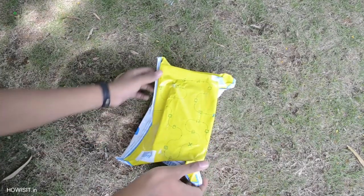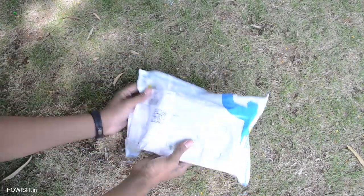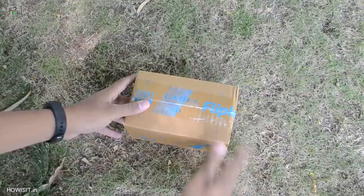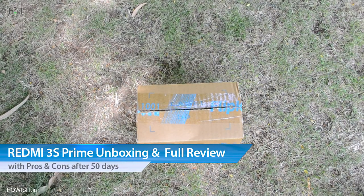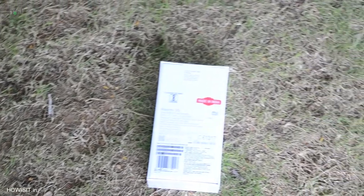Hello friends, welcome back! In this video we will see the unboxing and full in-depth review of Redmi 3S Prime. I have been using this device for more than 50 days now. Before getting into the review, I'll show you the unboxing, what came in the box, gaming performance, camera review, as well as pros and cons of the smartphone.